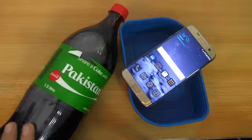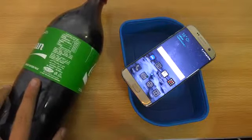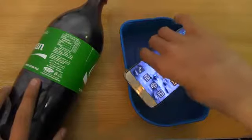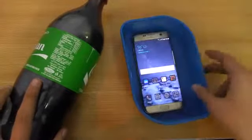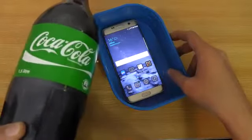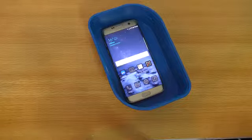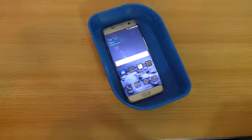So this is Coca-Cola, and it's a little bit different compared to water. We're going to see how the S7 Edge will react to it — what happens. Maybe it's going to have any problem, maybe it will stop working or whatever. Let's just open this up.